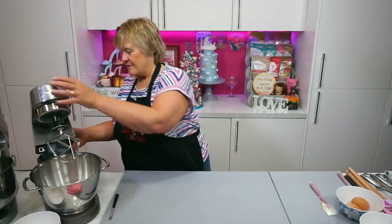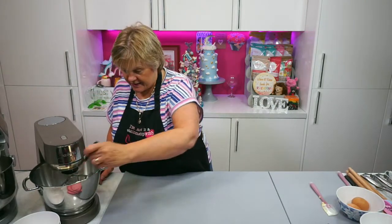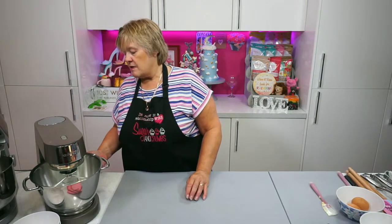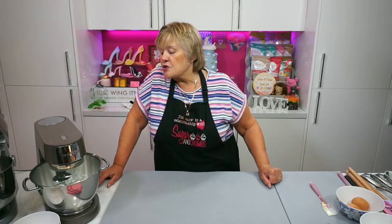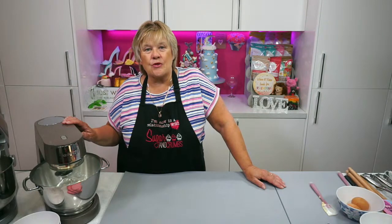Karen's in Malta just to clarify — yes you are ahead of us there, good afternoon. That's where my family's from. I bet your weather is better in Malta than here. So we're going to turn that on, just a slow speed at the moment to get everything mixed together. Now I'm on the Kenwood so it's not too bad. When you're on the KitchenAid you really do have to chop your icing sugar and margarine in to prevent any icing sugar cloud going all over your kitchen.